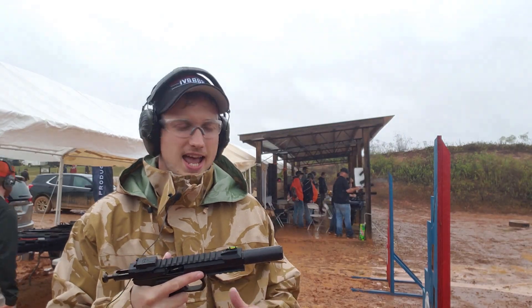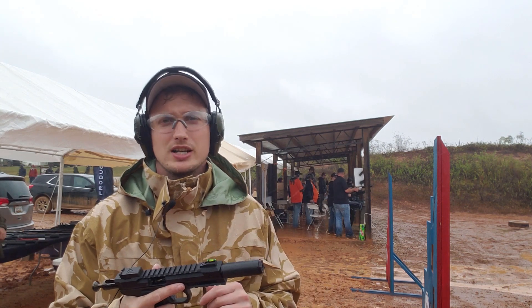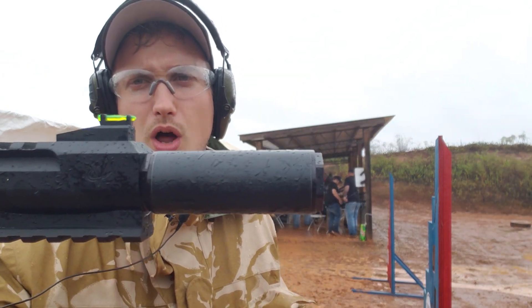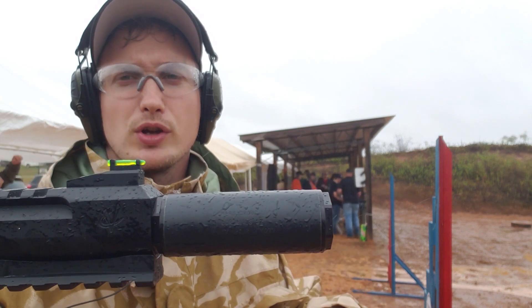Hey guys, I'm Jacob and I'm here to show you something that I'm extremely excited about that you probably already saw on Instagram. I'm here with Bowers Group LLC and this is their Biddy. This is a .22 long rifle silencer, suppressor, whatever you want to say.